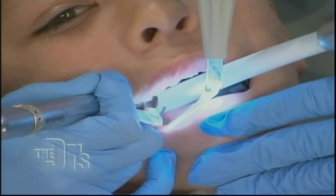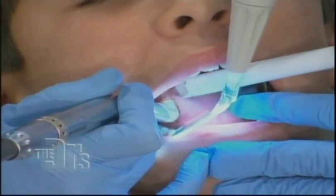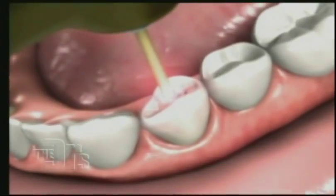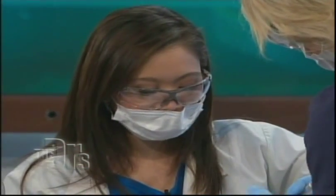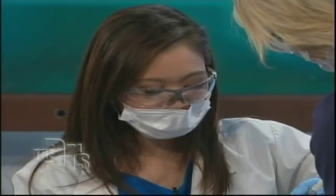That noise right there is the beam — the zapping sound. And you don't feel anything, right Zach? The Waterlase is like a high-power water gun or hose that chips away and removes the decay. What's really nice is you can have a very conservative restoration just by using water to take out the cavity. Once I know I'm back into hard tooth structure, that means we removed all of the cavity, which is great.